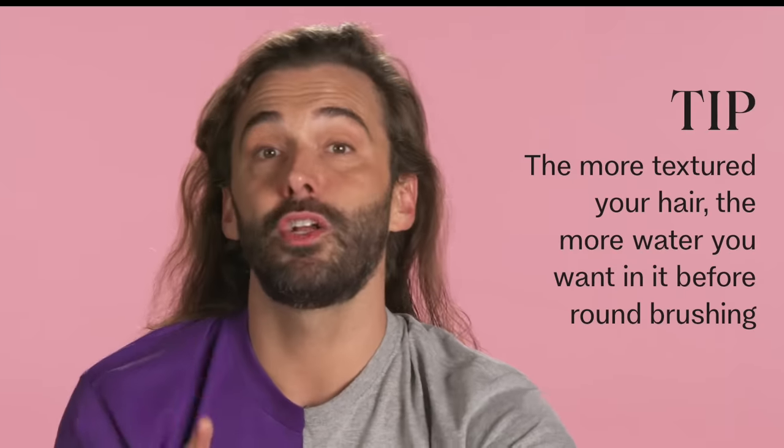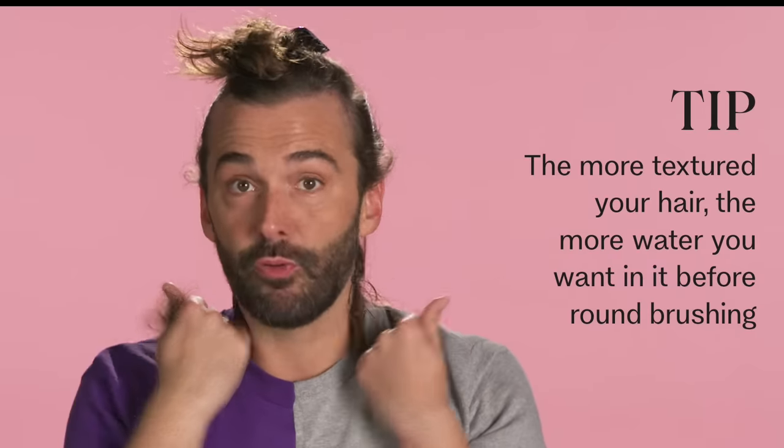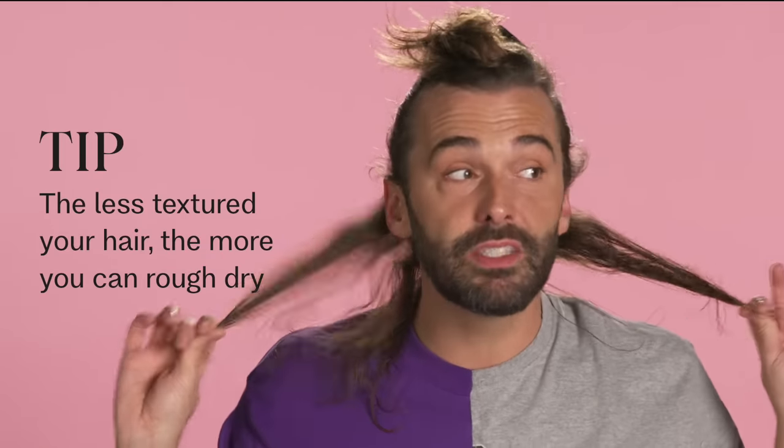The underneath of my hair tends to be a little curlier — a little bit tighter curls around my hairline — whereas the interior of my hair is a little bit more wavy. So for me, I like to blow out my hair about 75% dry before I start to round brush. If your hair is more like 3B, 3C, especially 4A, 4B, 4C — our textured hair friends — you want the hair to be a little bit more wet. So the more textured your hair, the more water you want to leave in it before you round brush. The less textured your hair, the more you want to rough dry it. So this is ready for me to round brush.